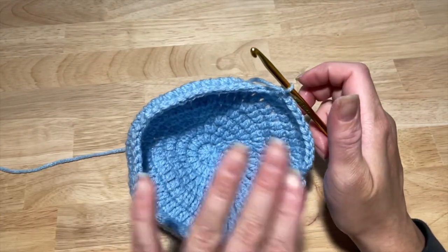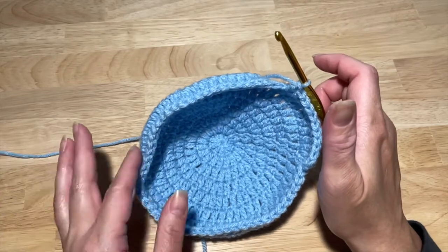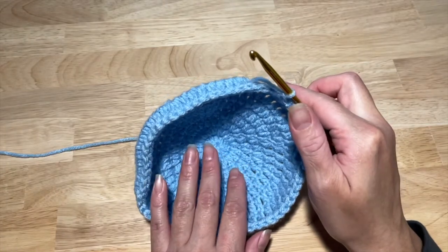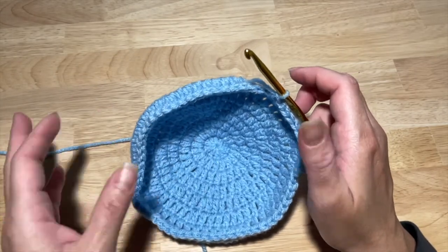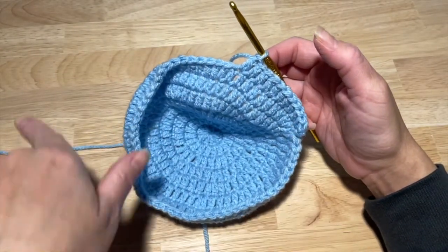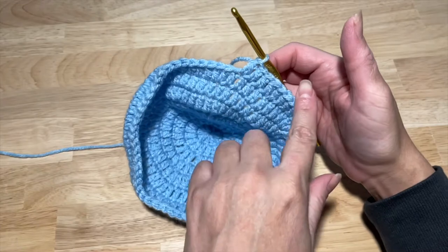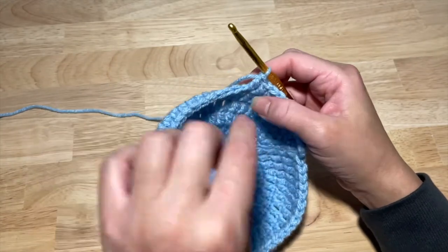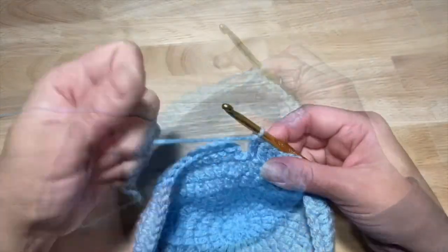This size hat fits me and all of my children — my eight-year-old, my fourteen-year-old. It does not fit my husband. If you want to make a larger size, you can do this row of eleven for 66 and then do sets of twelve for a total of 72. But for child size, this is where you stop — sets of eleven for 66 double crochets.